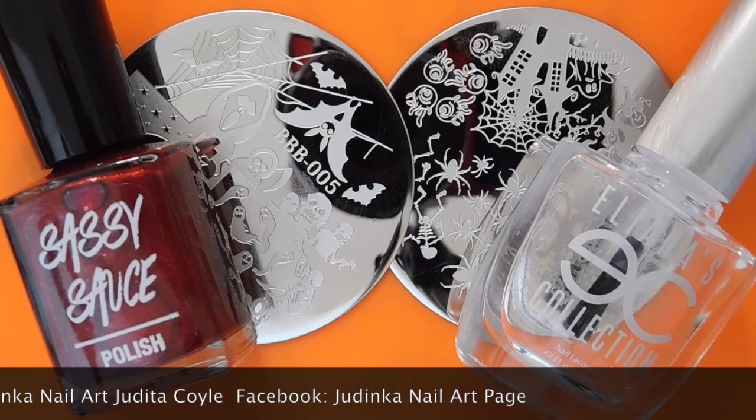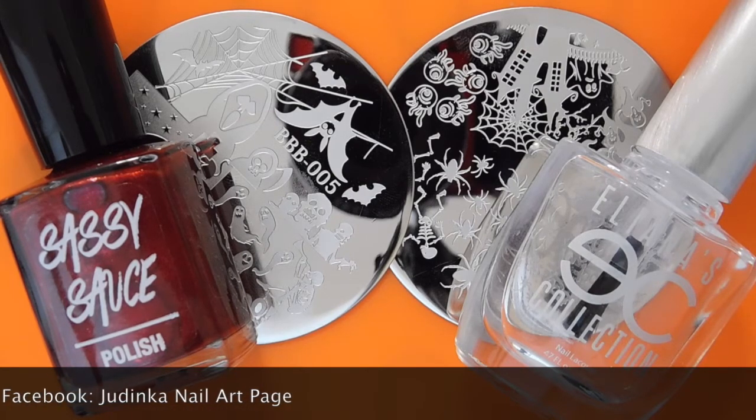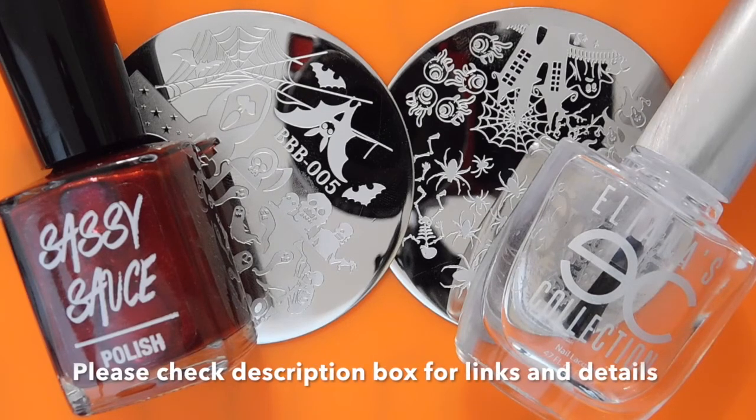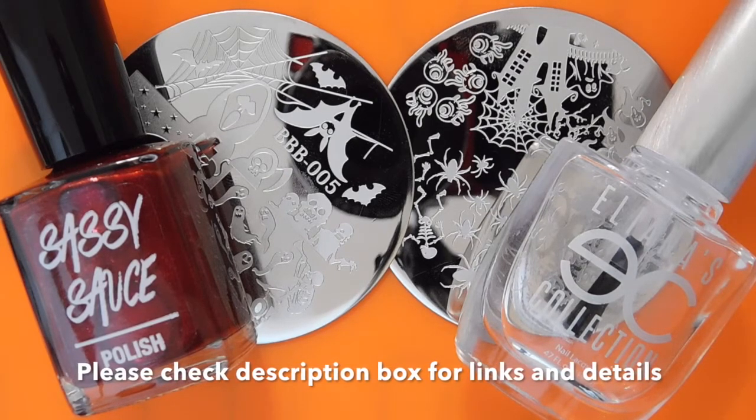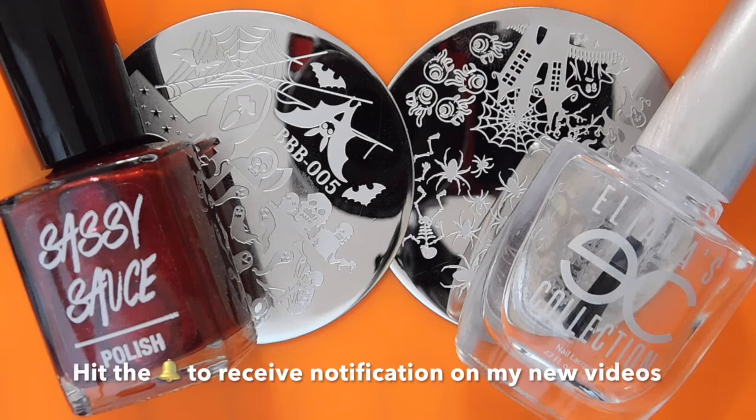If you do have any questions on this series or in general, just leave them for me in the comment section below. You can also find a full playlist for the Halloween party series I have done in the past, so make sure that you check that one out. I'll also note it in the description box. If you would like to see more Halloween related manicures, then don't forget to thumbs up my video, and if you are new here and you don't want to miss out on any of these videos during October, make sure that you are subscribed.